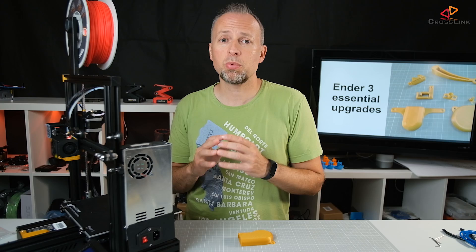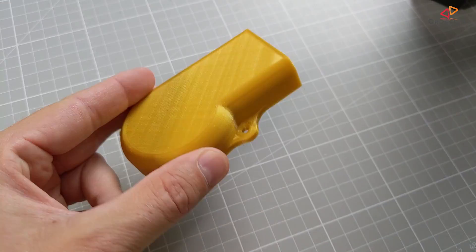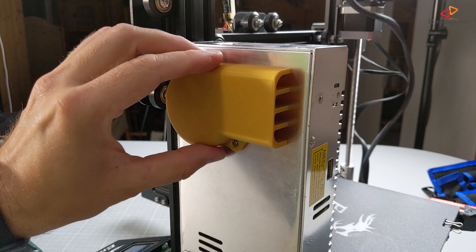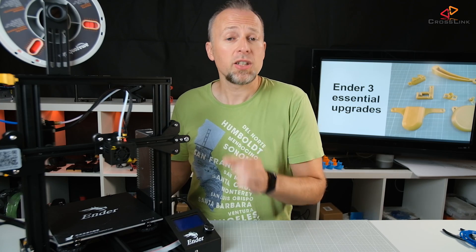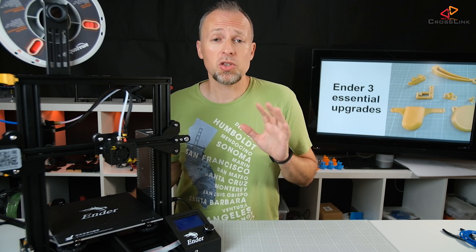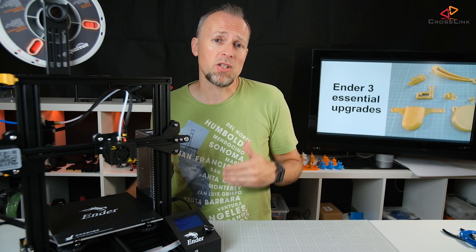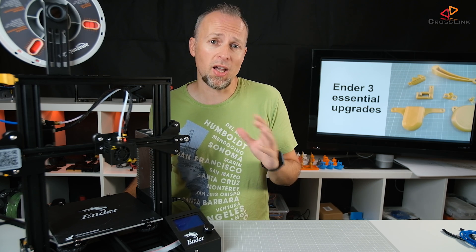My last recommendation is to print out a fan silencer for the power supply fan. It can get really loud and the silencer is pretty effective in reducing that noise. Unfortunately, the extruder fans are still pretty loud because they seem to be very cheap and cause constant noise from vibrations. The only way to fix this noise is to buy more expensive fans that are much better balanced and have ball bearings.